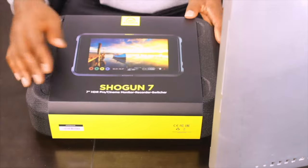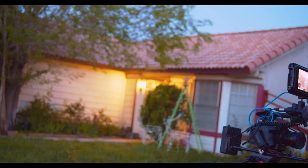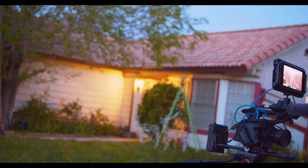I already made a video about the Atomos Shogun 7 — did an unboxing and all that — it's a great device. The dynamic range on that thing is very good. When I got the Atomos Shogun 7, I realized I might just need the Sumo 19 because, for a professional set, you really need a large screen for monitoring.